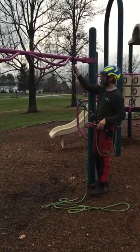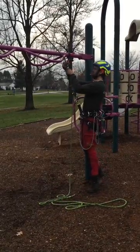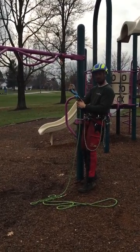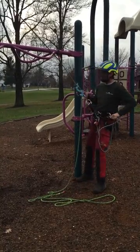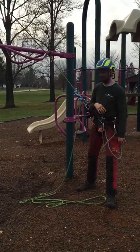I've girth hitched my sling at an appropriate length. I can either just pass my line through — really simple — and I haven't disconnected my system at all. But as I work away from this one, if I work out to the side, I can put a lot of force and side tension on a limb.